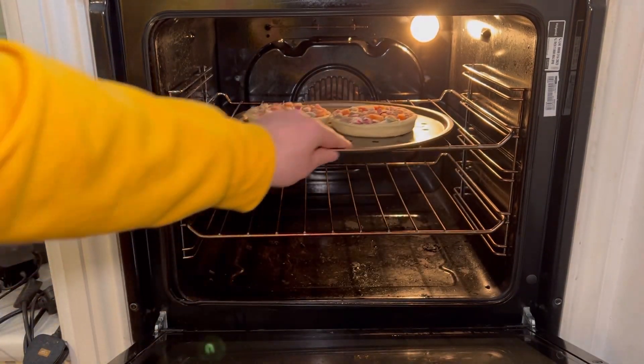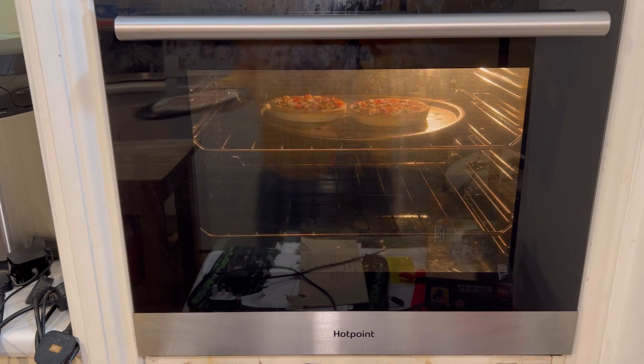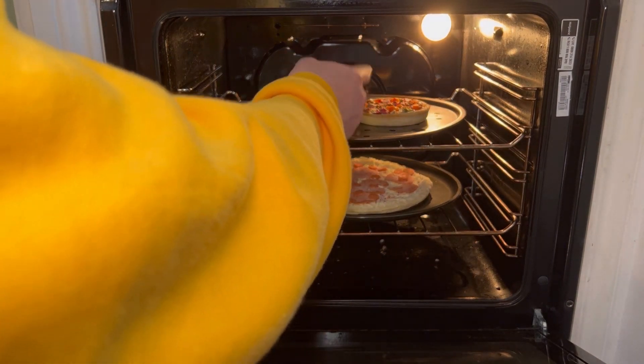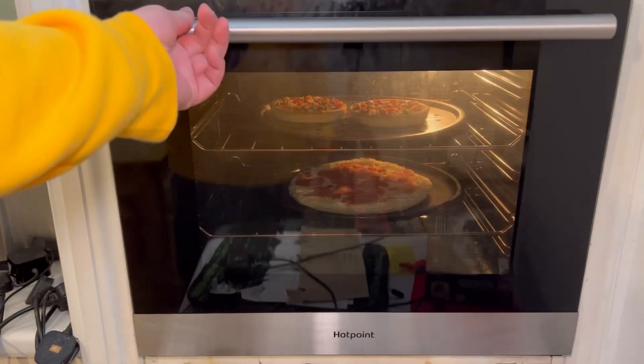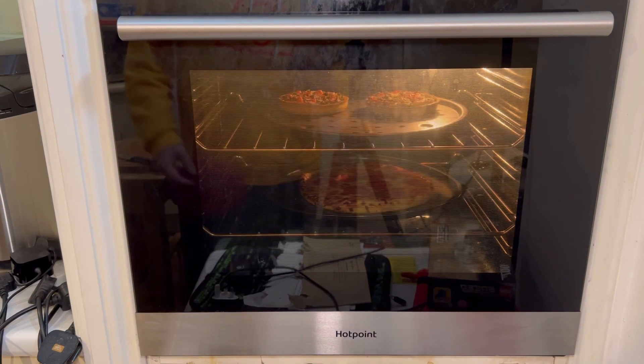Alexa, start timer 10 minutes. The first one's gone in the top of the oven. After 10 minutes the second one goes in. Alexa, start timer 12 minutes. Do any of you have Alexa? If so — Alexa, play Old Town Road. Old Town Road remix by Lil Nas X featuring Billy Ray Cyrus on Amazon Music — it's ready.